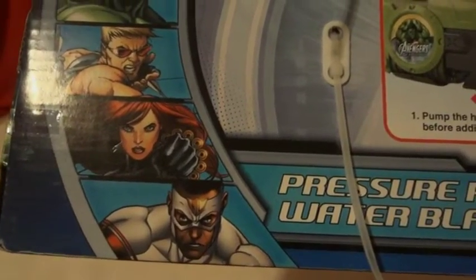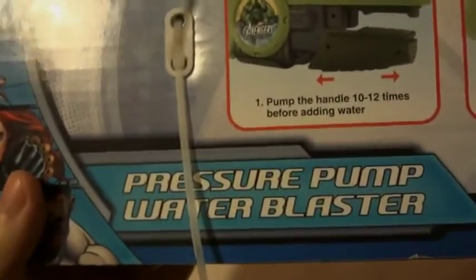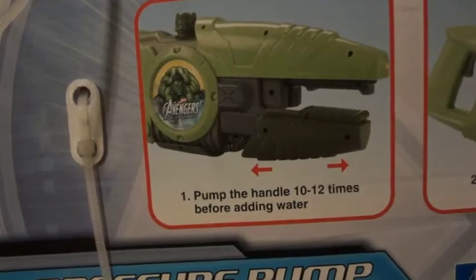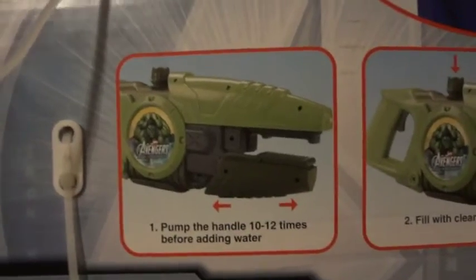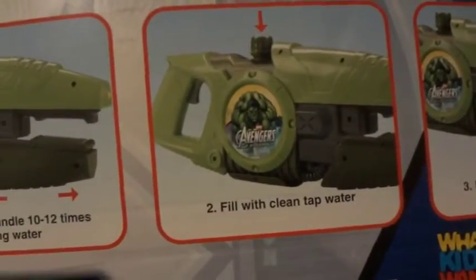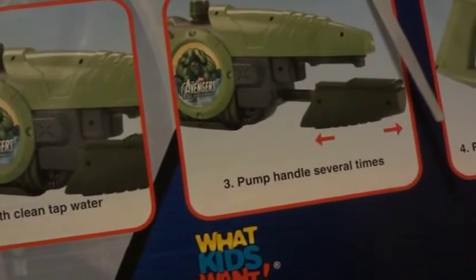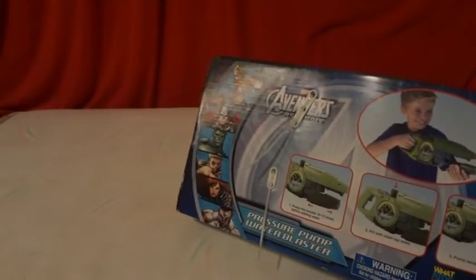Anyway, on the box it says pump the handle 10 to 12 times before adding water — that makes the air escape since there's no water to pressurize. Step 2: fill with clear tap water, then pump the handle several times and pull the trigger for water blasting action.